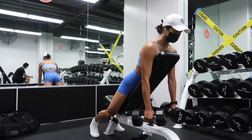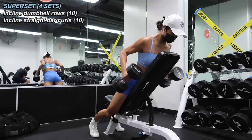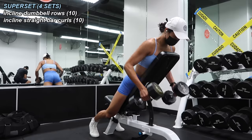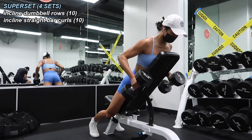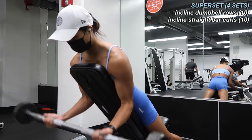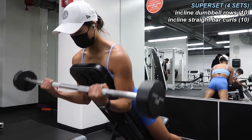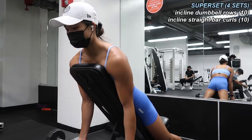Next, a superset with the bench set at an incline. First, incline dumbbell rows — having my chest against the bench allows me to really isolate those back muscles. One thing I need to remember is to hold the weight up at the top for even half a second more, really squeezing those back muscles to get the full benefit. I did 10 of these incline rows, then supersetted with 10 incline straight bar bicep curls using a 30 pound bar. Being in this inclined position really allows me to isolate the biceps and prevents me from swinging my body and using momentum. Completed four sets.